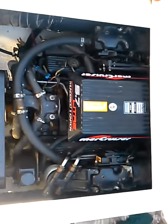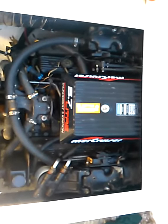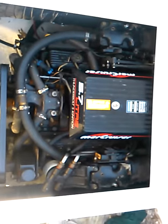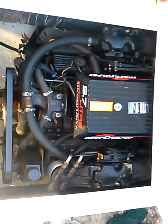What year's the motor? 98. And what did he do to it? He put on a new intake, new intake gaskets, new flywheel, new starter, and a new 50 amp circuit breaker.